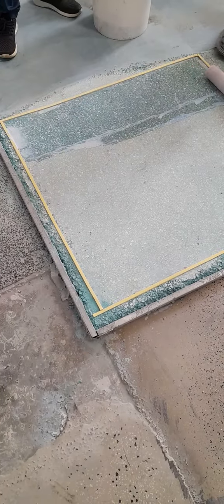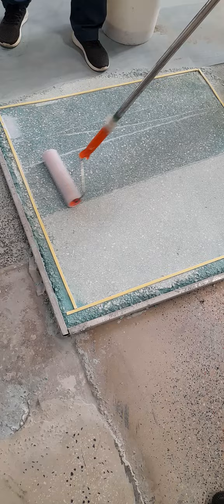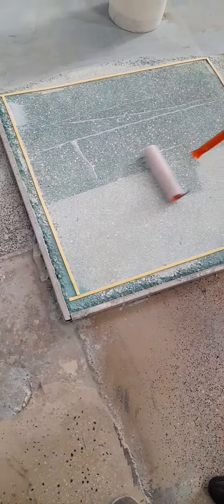To apply primer for the self-leveling, it must be built in. Now we are laying self-leveling on the terrazzo.